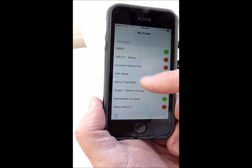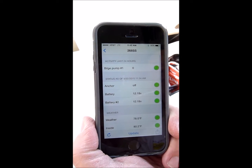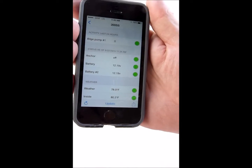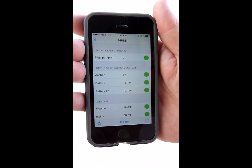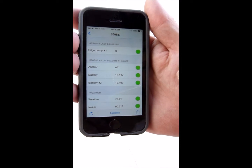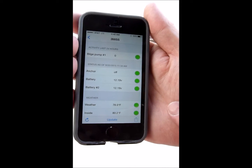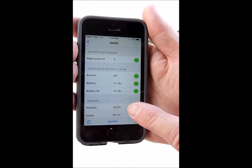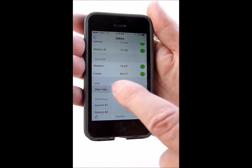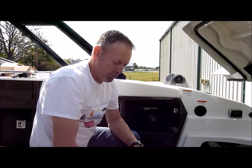Now at the top I've got 268SS. I can click onto it — it's already downloaded all the data from the device since I hooked it up. It's given me the bilge pump, our anchor, battery one and two with voltage readings, the inside temperature of our bilge, outside weather, and we can view the boat on the map. We're going to go ahead and test the device to make sure all our features are working.